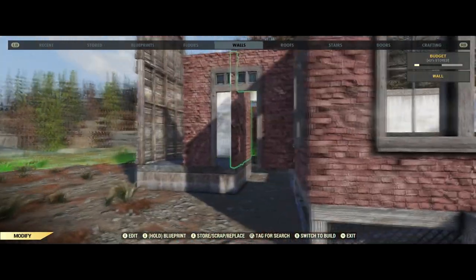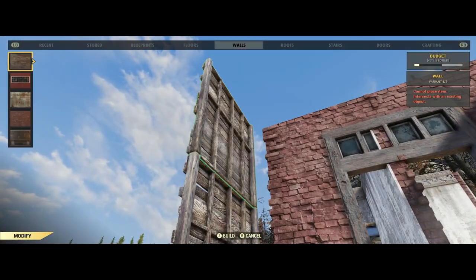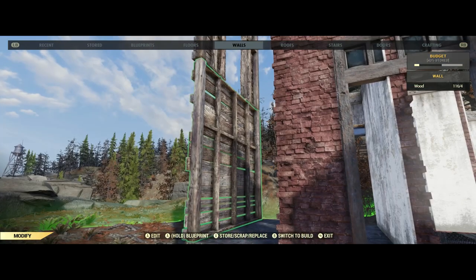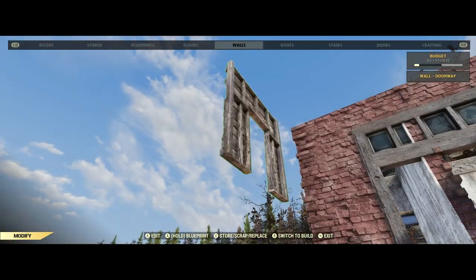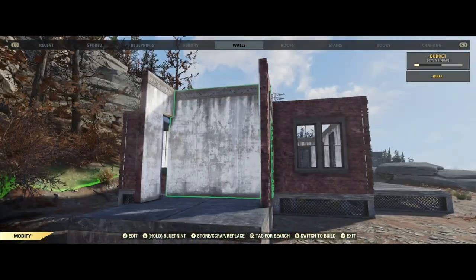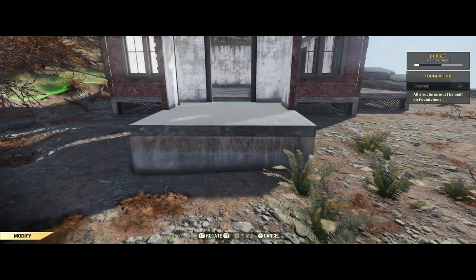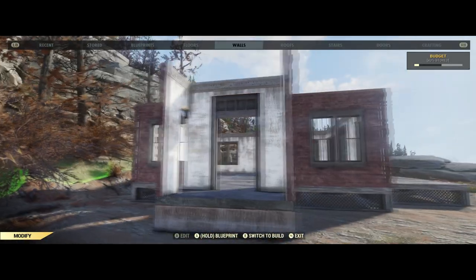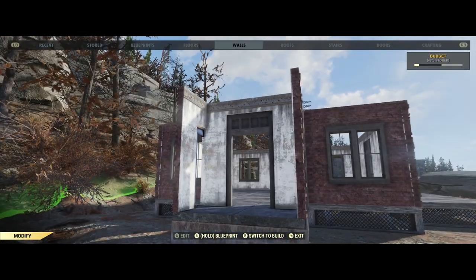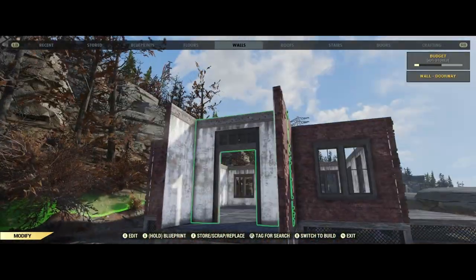We're not going to have any white lines on the end of it. All we have to do is switch this back to a doorway. Now we can remove this wall, delete the doorway, and push this foundation back to where it was. But we've got to change this wall to a doorway first, otherwise I can't move the foundation. So move that back, and then just switch all these back to walls instead of doorways. And there we go — now the wall is in the perfect position, and it's not clipping through either side.